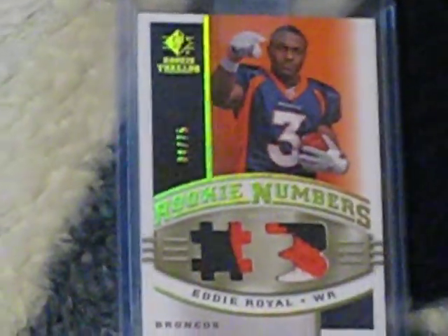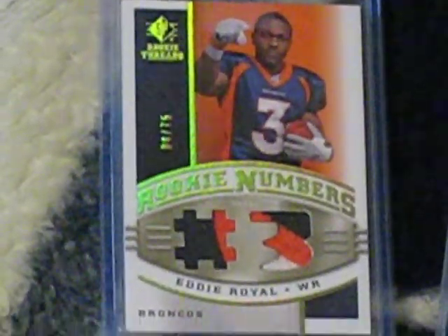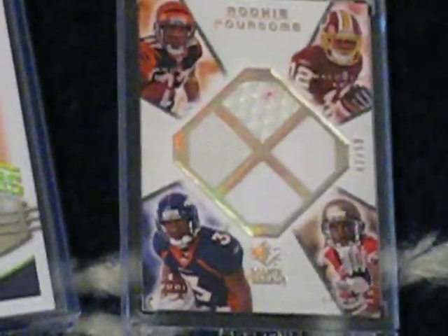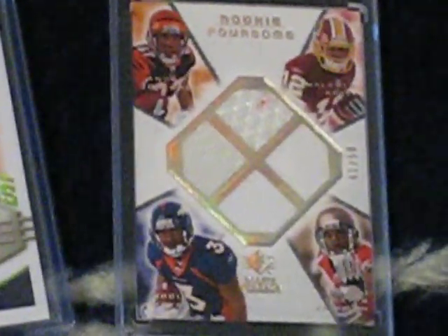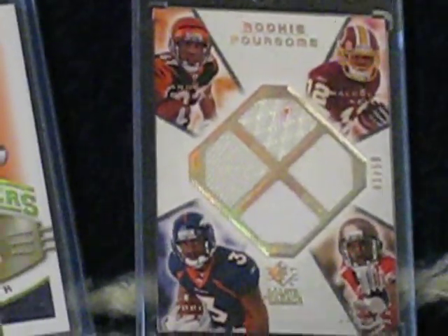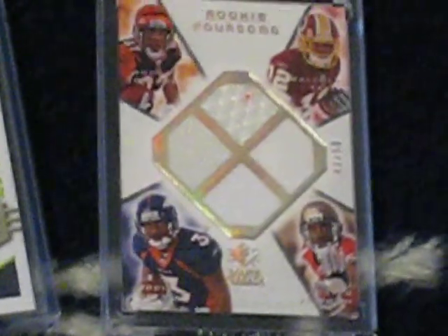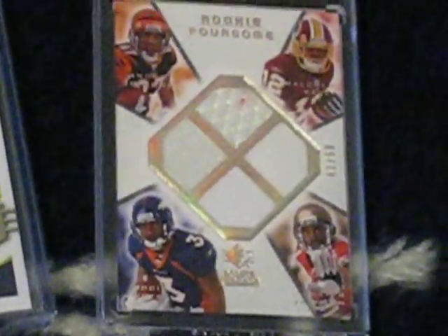I got this nice two-color, three-color Eddie Royal from SP Rookie Threads, and then I got a quad that's all white except for there's some orange in that angle. But that's it for this week besides the other stuff I already put up — thank you.